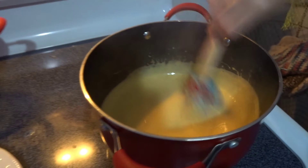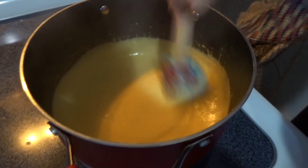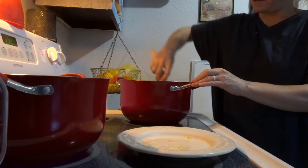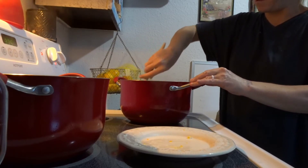It looks like that's all melted. I'm going to take it off the heat before it burns, or at least put it on low so it can stay hot.